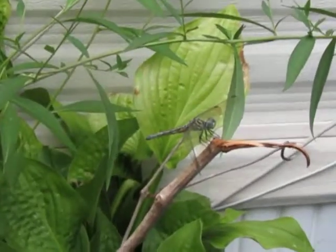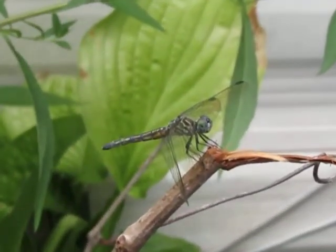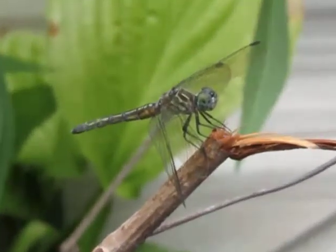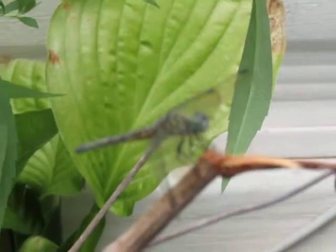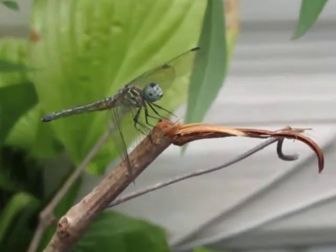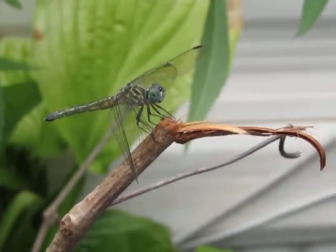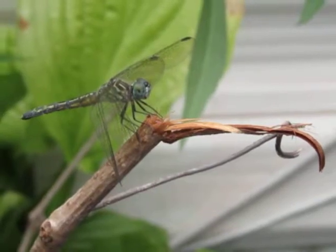That is so cool. It's a lot cooler looking at it without the camera starting to zoom in closer. This dragonfly is way cool. Got too close to it again — see it moving its head, how cool is that? Look at it, it's adorable. Well, I think it's adorable.